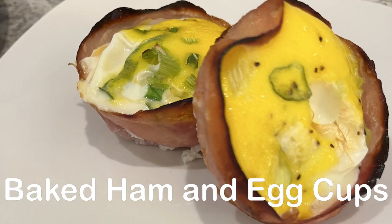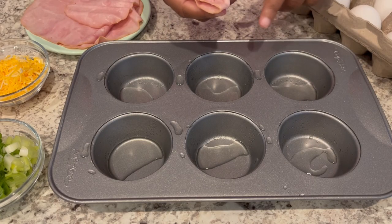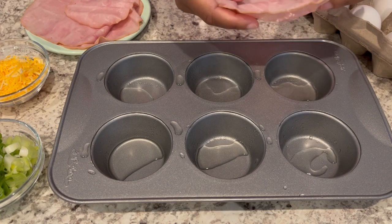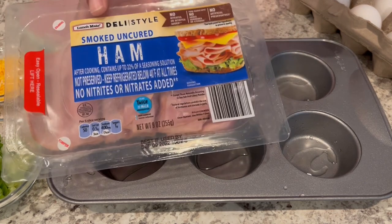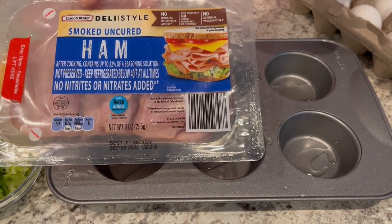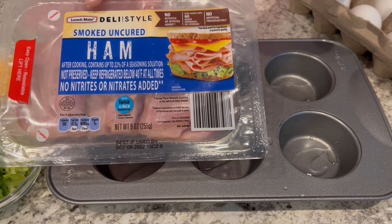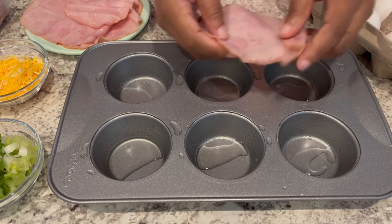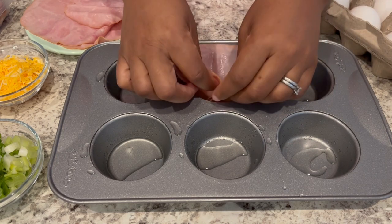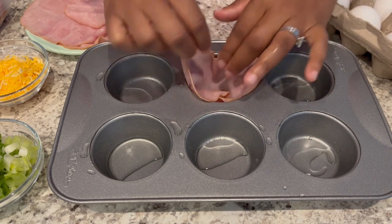So now I'm making baked ham and egg cups. I have a muffin tin that I've heavily sprayed with cooking oil, and I'm taking a slice of ham — I'm using ham from Aldi, but you just need any deli-style thin-sliced ham — and you're just going to lay it in the muffin tin just like this.